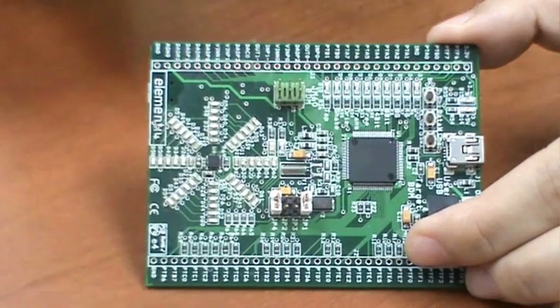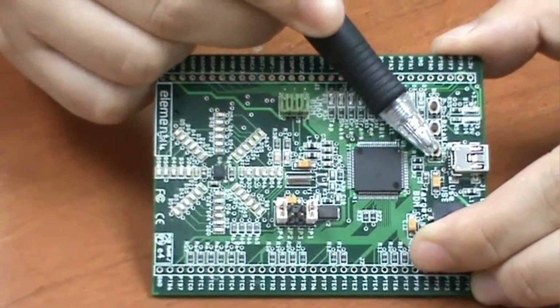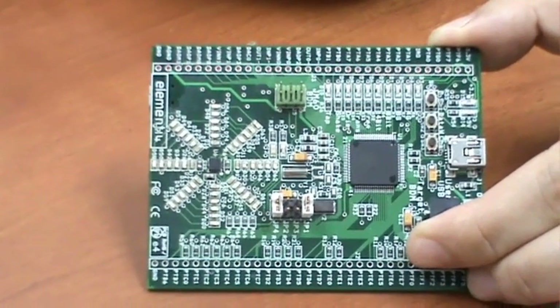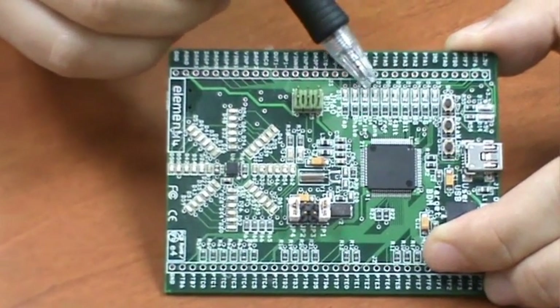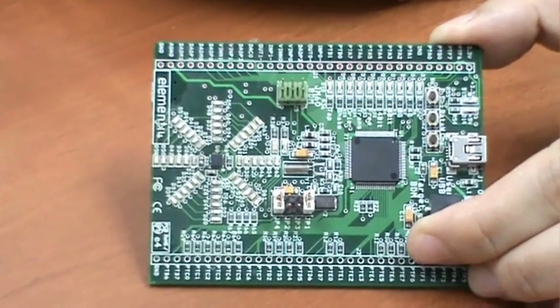There are three small push buttons SW1, SW2, and SW3, which allow the user to select different accelerometer demos and to configure the accelerometer. The accompanying green LEDs are used by the demo program to indicate status information.